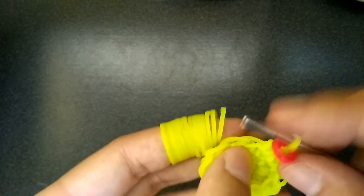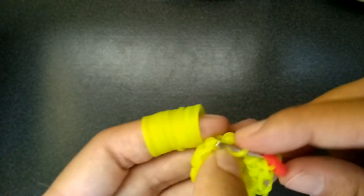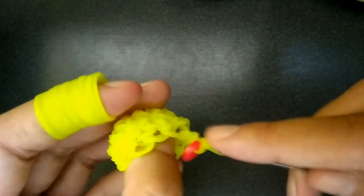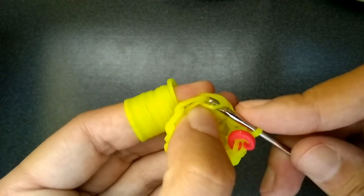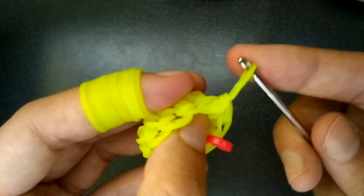Now we are going to be decreasing every other loop. I never know what to call it — whenever I watch everybody else they use crochet terms which is kind of weird to me because it's looming and it's a bit different. This first one we won't do anything, but the next one is going to be a decrease. You get the back one of this loop and the front one of the next one, and then you just pull a band through like normal. Then the next will be normal, and then the next will be the same thing — get the back one of this loop and the front one of the next loop, pull band through, and keep doing this until you get back to the C-clip.